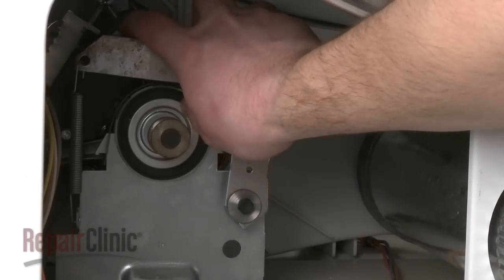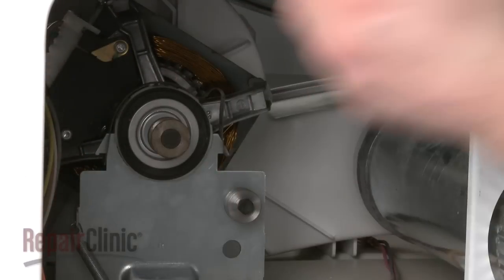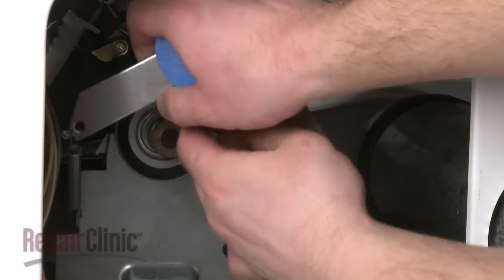Your next step is to disconnect the spring and pull out the old idler pulley. Install the new idler pulley by first attaching the spring, then slide the pulley onto the motor carriage pivot.